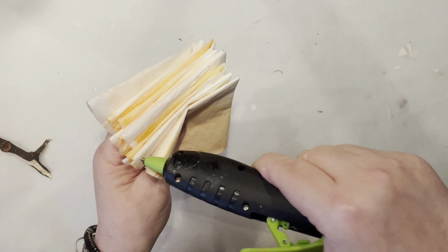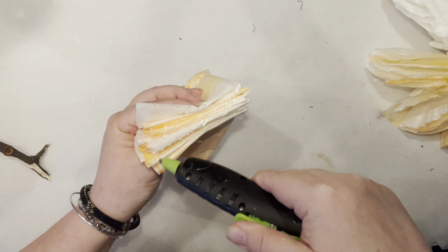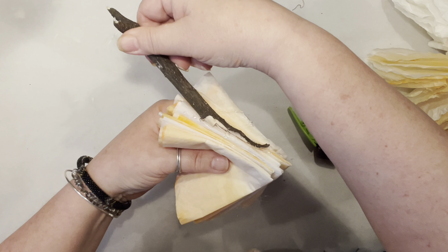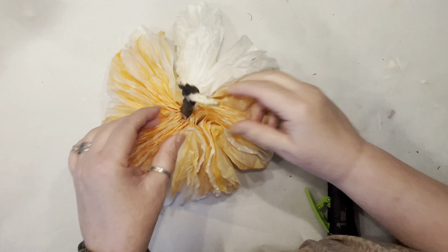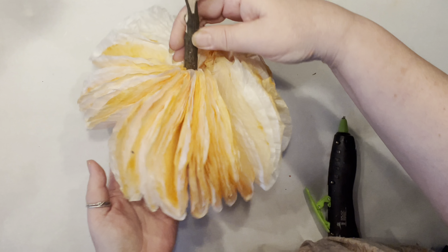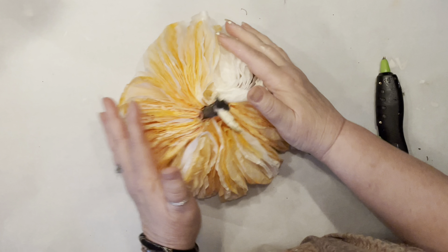Now when you have all your coffee filters glued together, grab your stick and glue them all together right on the edges. Then stick your stick right in the middle and close it up. Look at this — how stinking cute is this! You could make them a little tighter depending on how many coffee filters you have on hand.